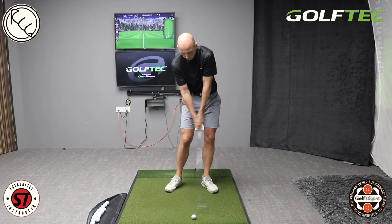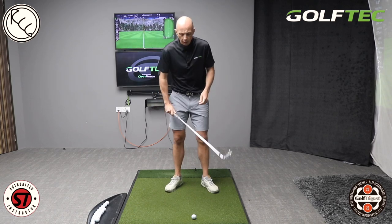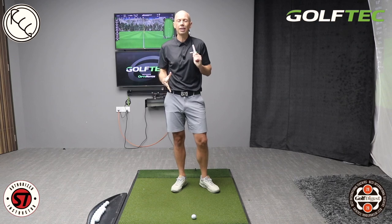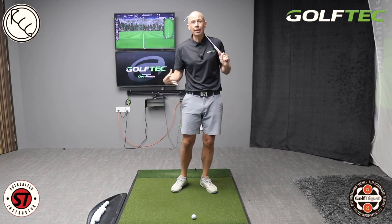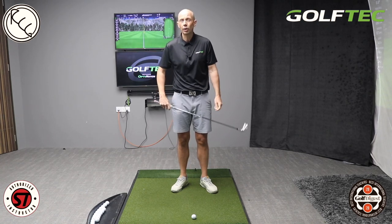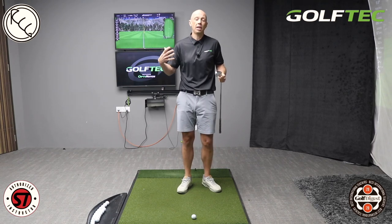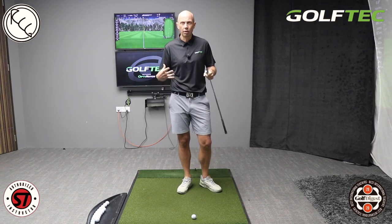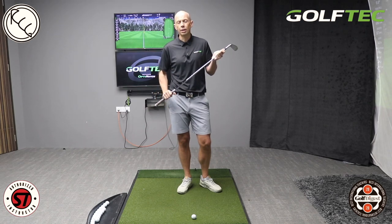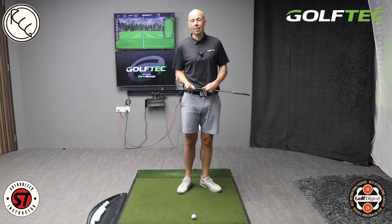If you make practice swings and the club strikes the ground in the wrong place, you're effectively rehearsing the wrong thing. When I watch someone make these lovely smooth practice swings but the club isn't getting anywhere near the ground, I know that's not really going to help them. There may be some carryover in terms of feeling of tempo and rhythm — swinging the weight of the club to get a sense of its feel and getting relaxed — that's fine. But it isn't really going to transfer directly into your full swing. Practice swings don't hit the ground in the same way or the same place that a full swing needs to.